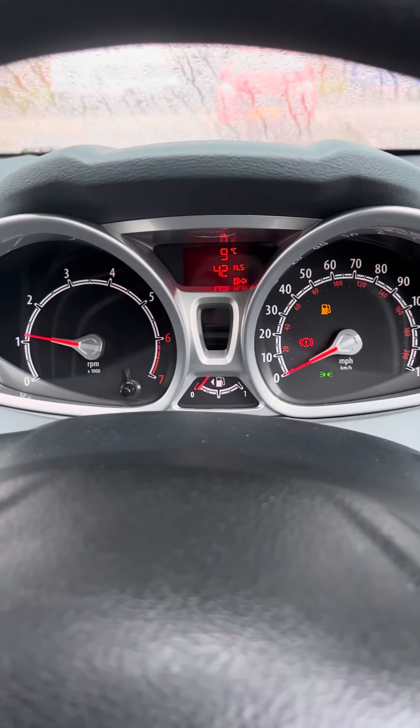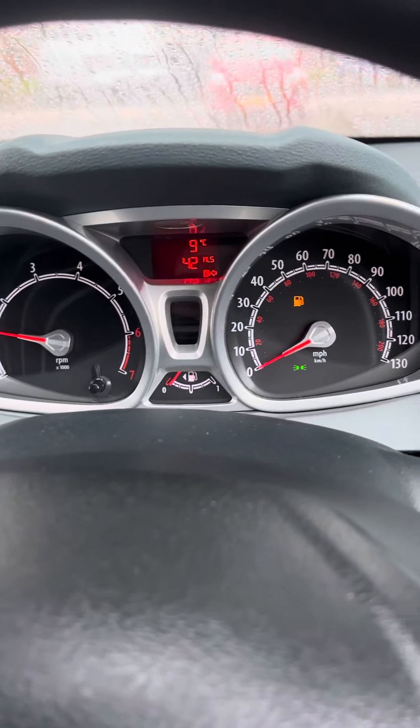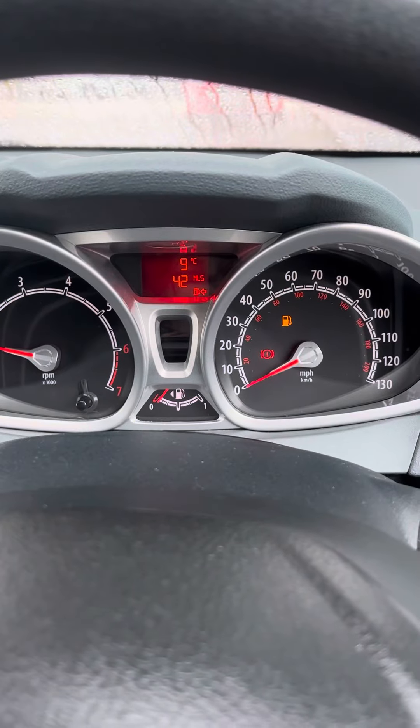And I'll just start her up as well, just so you can see. This one is the fuel light saying it's got 42 miles of fuel left. Handbrake lights — if I just take the handbrake off, that will disappear for you as well. And then if I just turn the lights on, that little light will disappear.